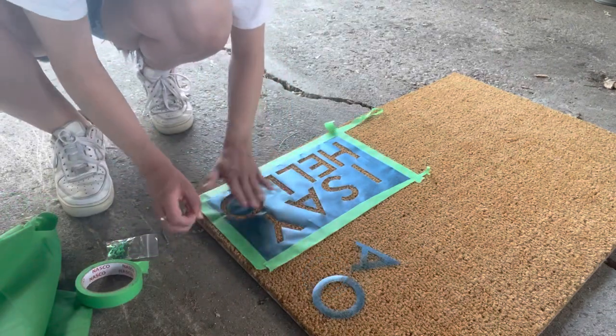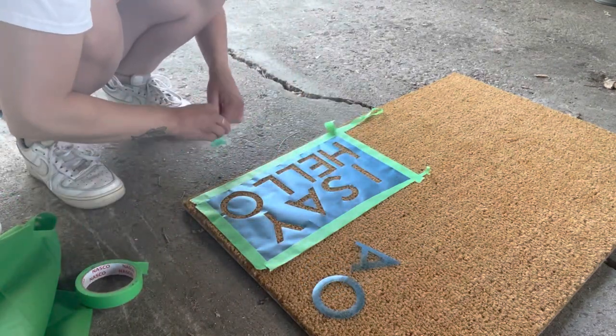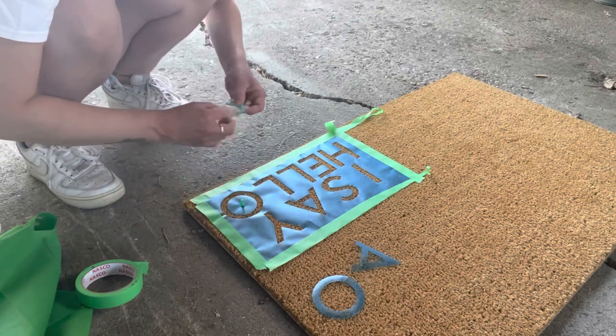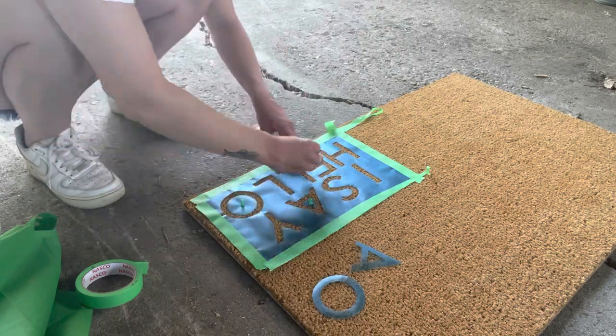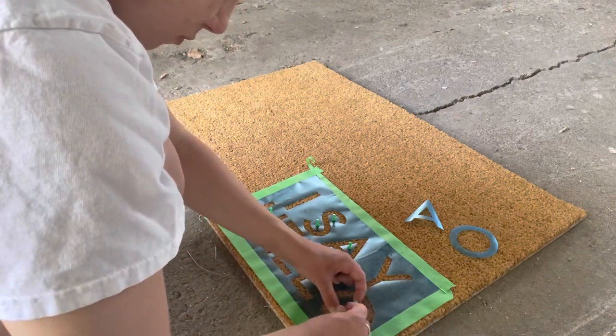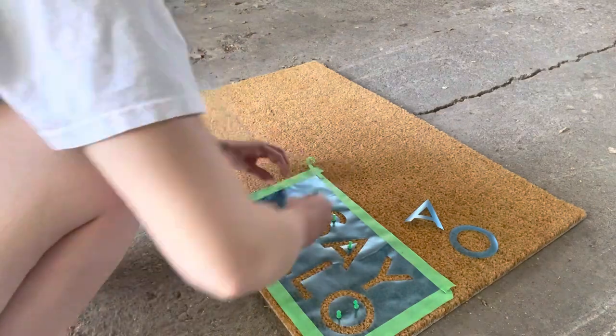You can see here I've taped all the way around the stencil, just to keep it even more secure. I've added back in the center parts of some of the letters. Here I'm using some tacks to secure any parts that may come up while you're spraying. You want to make sure it's as secure as possible or else the stencil won't take as well.